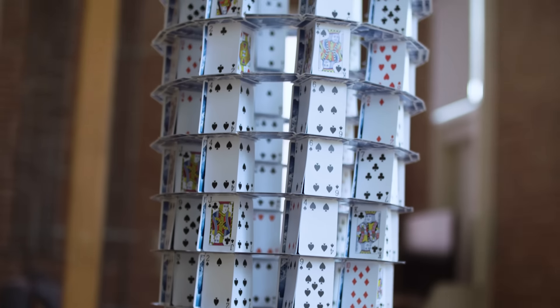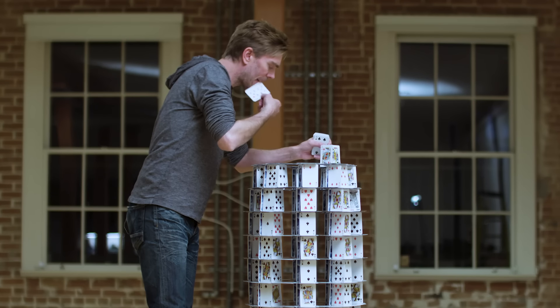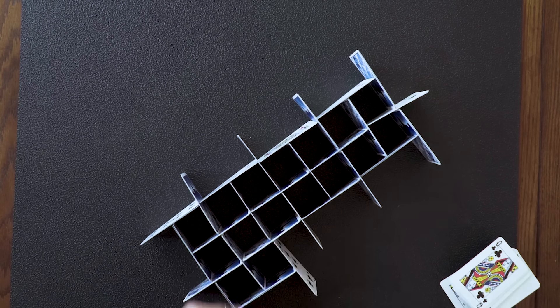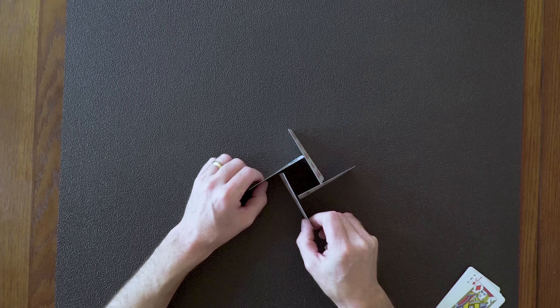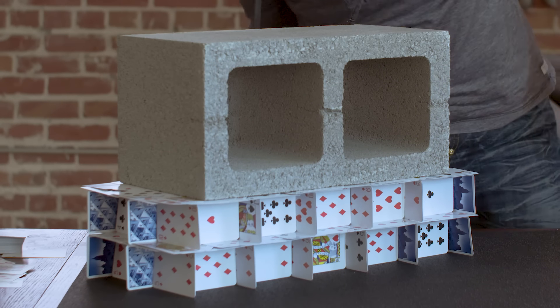In a recent episode of Obsessed, we saw Brian Berg build an eight-foot-tall spaceship out of cards with nothing holding it together except good design — and he made it look easy. Berg is going to give us a quick lesson on the basics, like how to use your hands as tools and what shape to start with. Once you master those simple skills, you can use them to build pretty much anything. And I'm here to show you how to turn ordinary playing cards into something amazing.